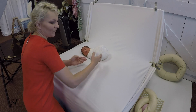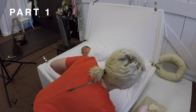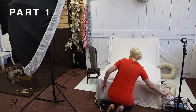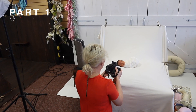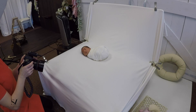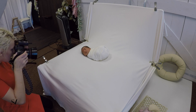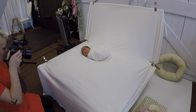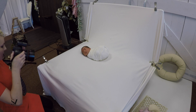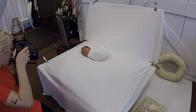Behind the scenes of little Chase. He traveled to us from two hours away from Sacramento. He traveled to have a shoot with us, and in two hours he has a doctor's appointment. So I have to use all my time possible to do the best shoot for him.